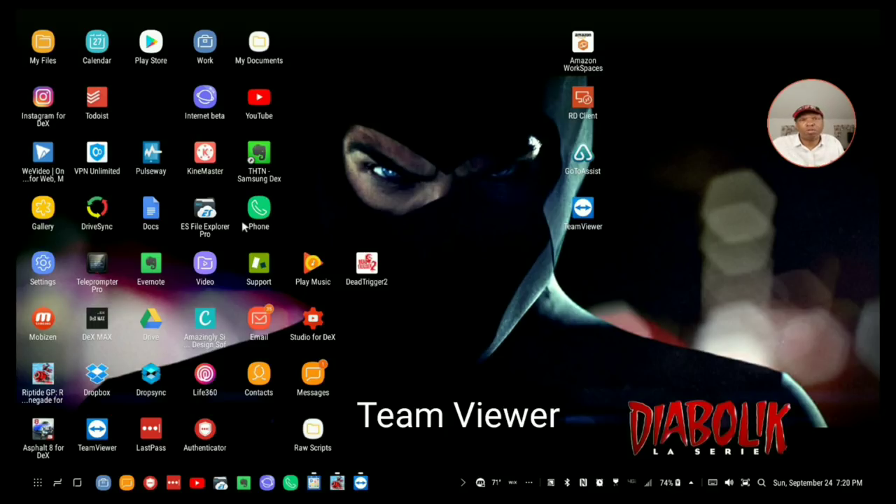The first solution is TeamViewer. TeamViewer is probably the easiest one to set up - it's cheap because it's free, it takes about 15 minutes to set up, and you basically can't mess it up.